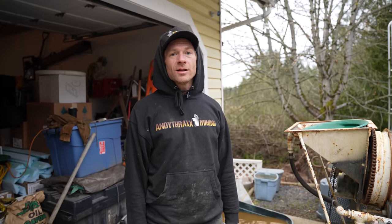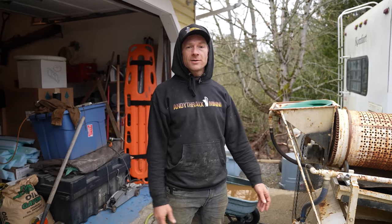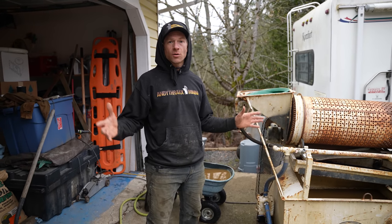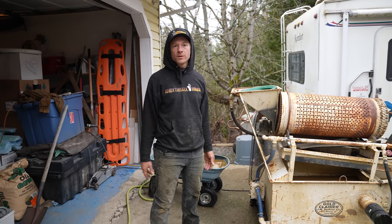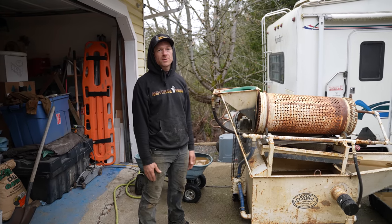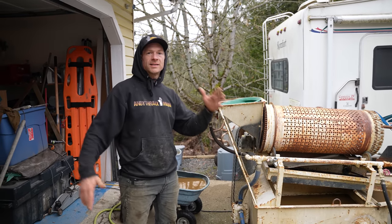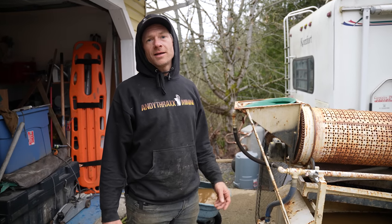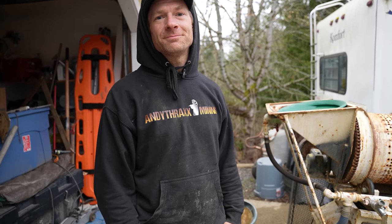If this is the first time you're stopping by, we have a whole series going right now — 'The Ghost Town in My Backyard.' It's about starting and opening a gold mine from start to finish. We're showing all of the real problems and real things that we come up against, and then the real results. We're going to discover all that together. There are other seasons and series as well — check them out. Thank you so much for watching. I'm Andy, it's Andy Thrax Mining. Until next time, take care.